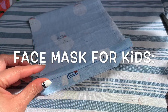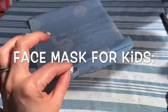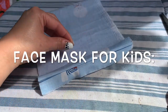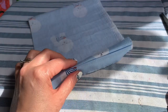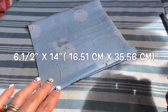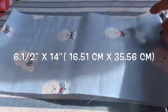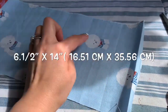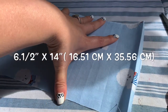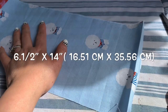Hi everyone, this video is made by request because a lot of people asked me how to make face masks for kids. I'm going to show you two things today — one style that works for kids and for adults too. So what you need — it's very easy. I have the fabric already cut here to save time. The long side is 14 inches and the wide side is six and a half. All measurements and elastic info will be on screen when you're watching.